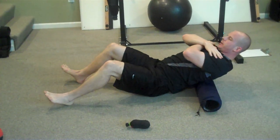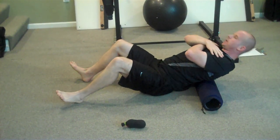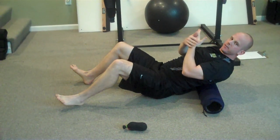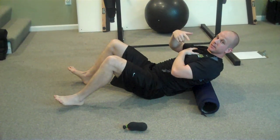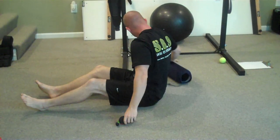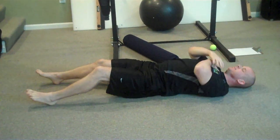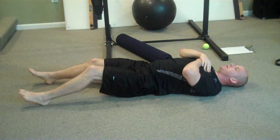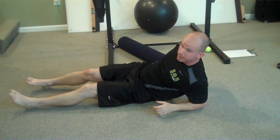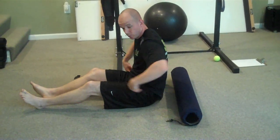Cross your arms, start at the bottom of the T-spine, exhale, and extend. Do about five or six of those, then move segmentally up. Never roll your neck over. You can do the same thing with the tennis balls — again, base of the T-spine, then move segmentally up. That's the basic extension drills you can do with either the tennis balls or the foam roller.